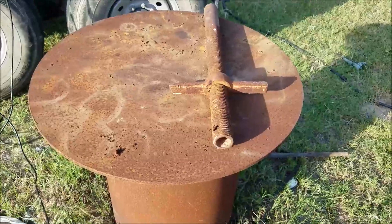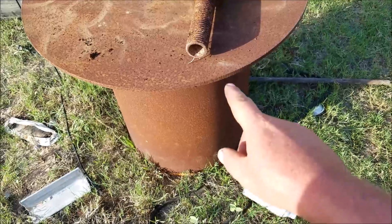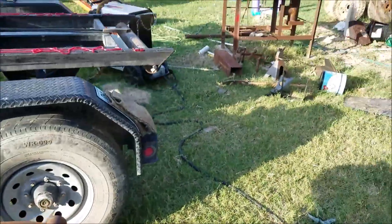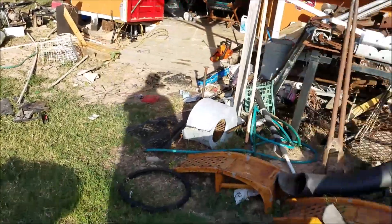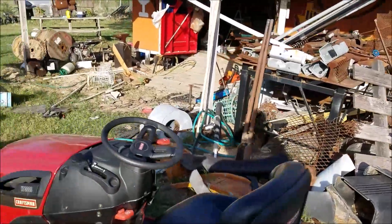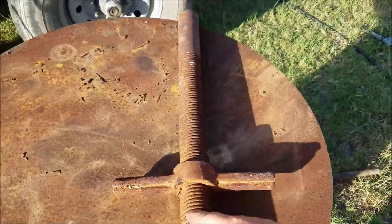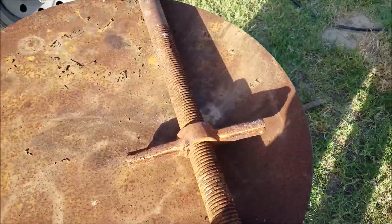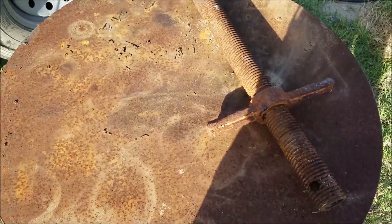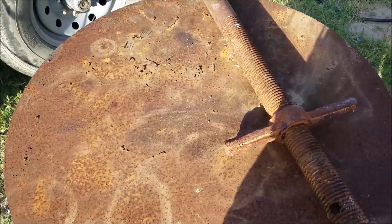Today we're gonna make an adjustable height welding table. We have this two-foot round cut we've been using for a long time sitting on this piece of pipe. We're gonna get more use out of that as a blacksmith table than we ever did out of that big welding table over there. We're gonna try to use this — I believe it was a house leveling apparatus or something of that nature — to make this thing adjustable so it goes up and down.